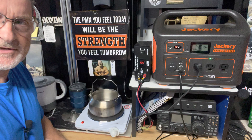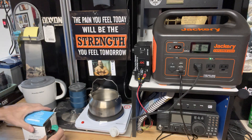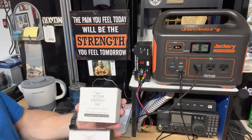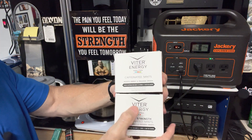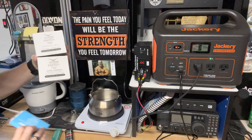You want to have options, guys, just like I talked about in the other videos. While we're waiting, I got these from a while back — from Viter Energy. If you guys have ever heard of these, these are like caffeinated mints. These are extra strength, these are regular strength. And they also have a caffeinated gum.